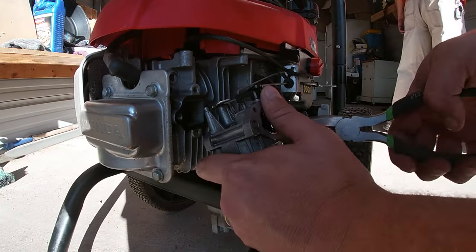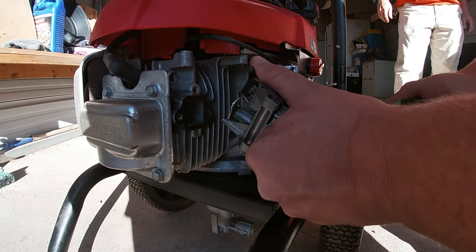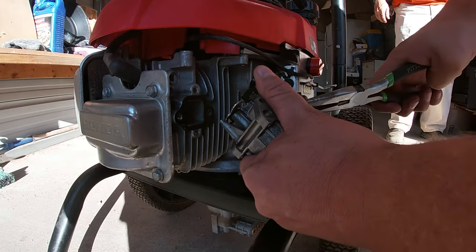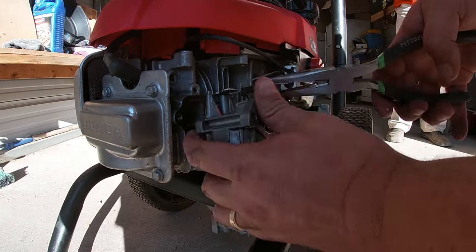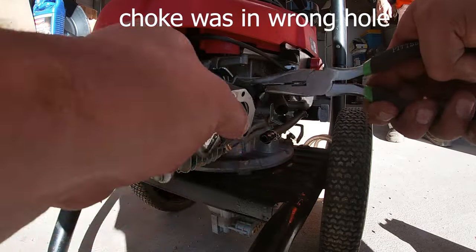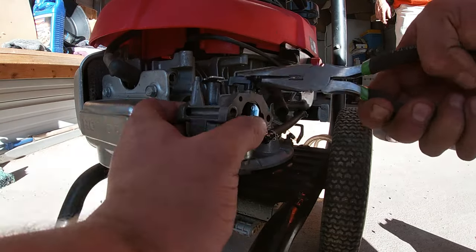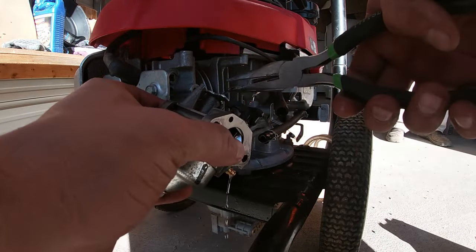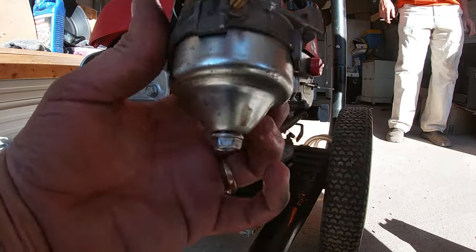We're going to take out the fuel line and remove it, then pull off the carburetor. Just need to get the fuel line off using a pair of needle nose pliers or fuel line pliers if you've got them. Then all we've got to do is take out the choke — try to take them both out at the same time. There we go — there's a little spring right there, and there's our carburetor.